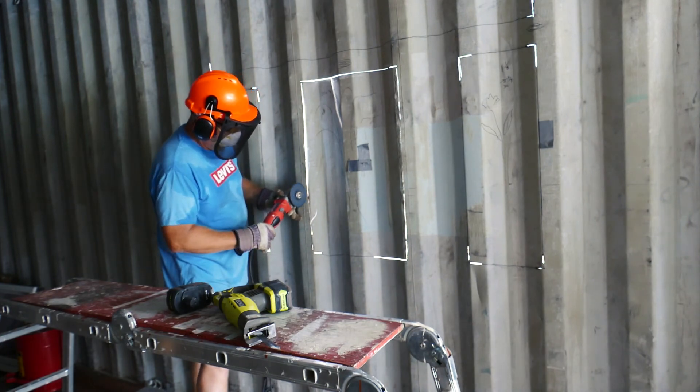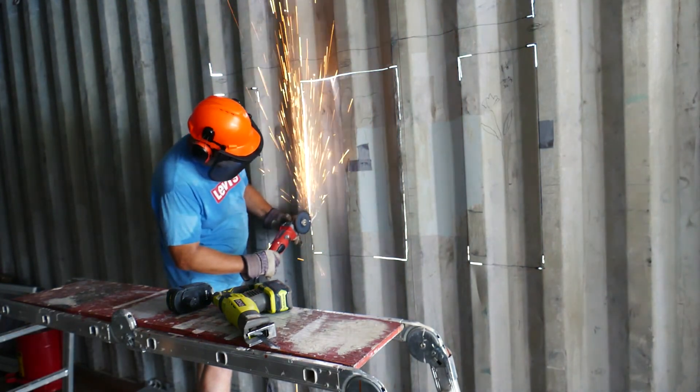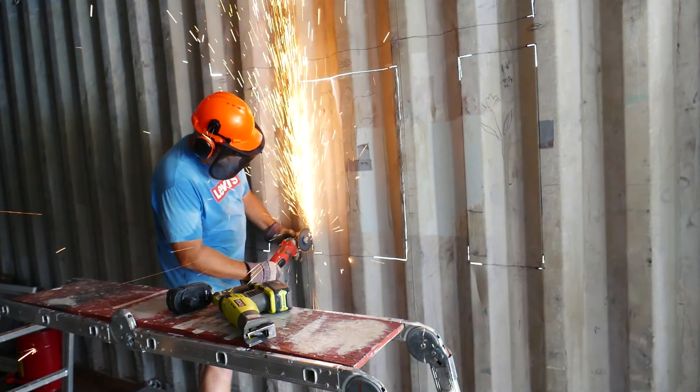It grabbed one of my blades and actually destroyed a blade while I was in it, so not having the safety shield on there was a bit of a problem. You'll see I'm using a full face mask because I did lose one wheel doing this exact same method.